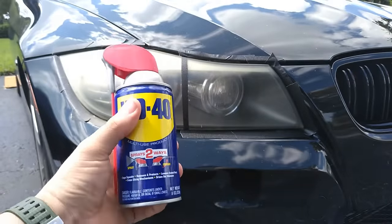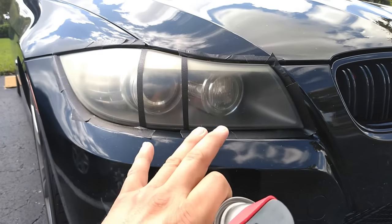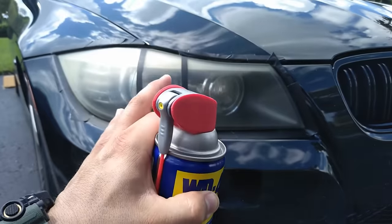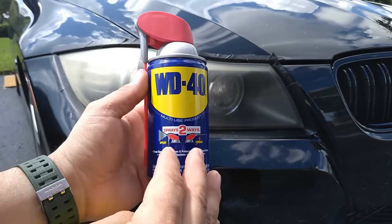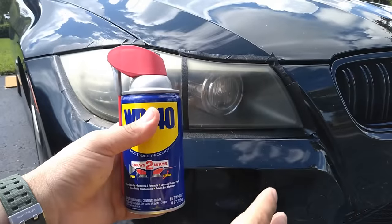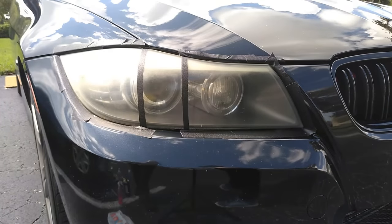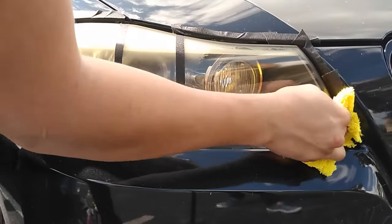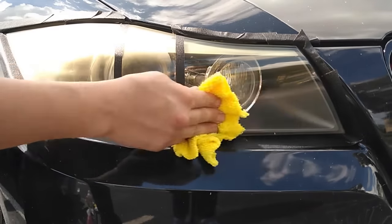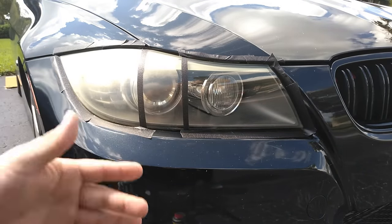Our first household item hack is going to be WD-40. WD-40 is a mineral oil which hydrates the dryness of the headlight, and since this product is petroleum-based it gives the appearance of a much cleaner and clearer headlight. Out of all the hacks, this is probably the least lasting one since it actually just masks the cleaning — it doesn't actually clean it. All you need to do is apply some on a rag, and since it's petroleum-based it has the appearance of being clean.